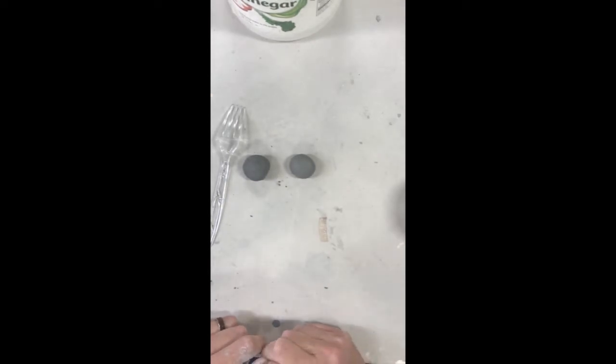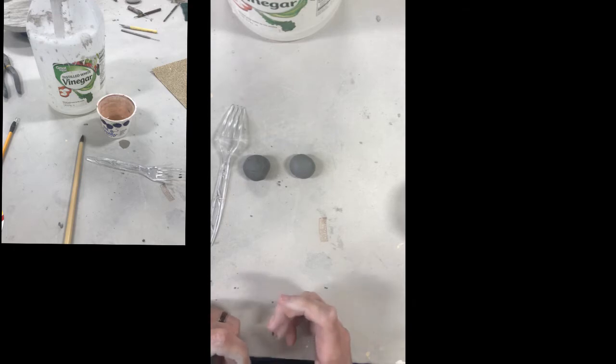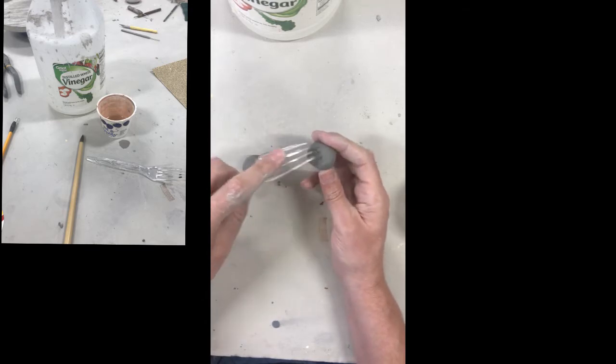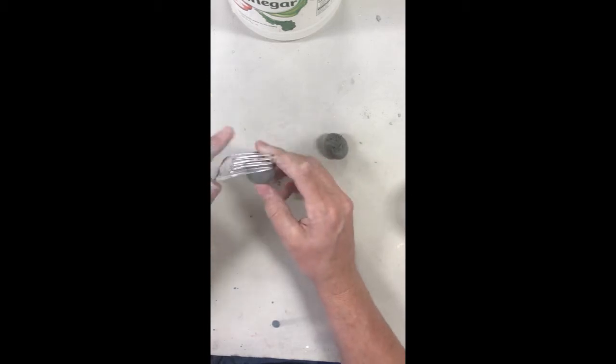Next thing we're talking about is scoring and slipping. Normally I have some serrated ribs you can use in class, but you can be stuck at home building some pottery. How do you score and slip? We can use a fork. All I do is rough up my areas — that's where I score it — and score the other side as well.